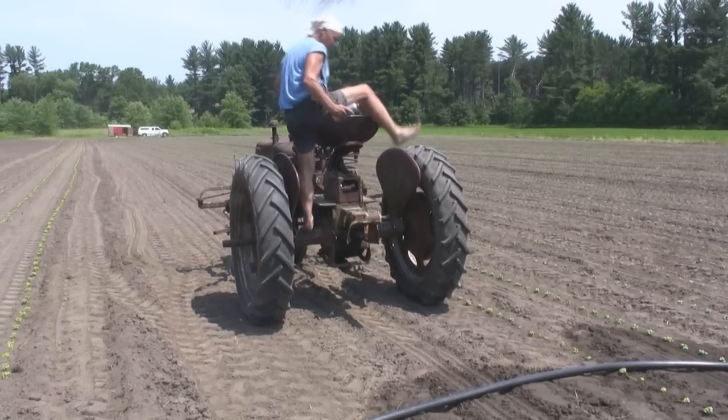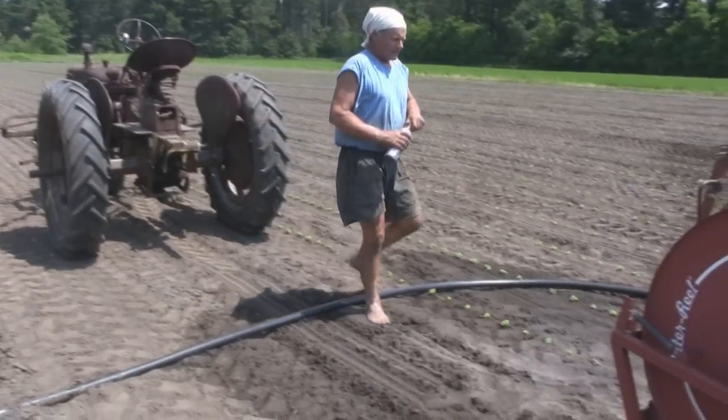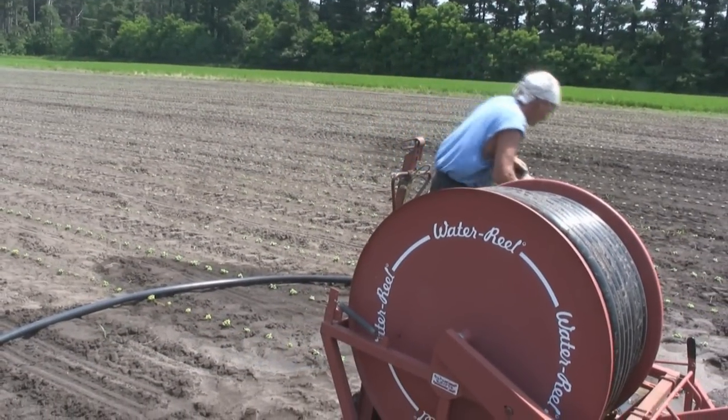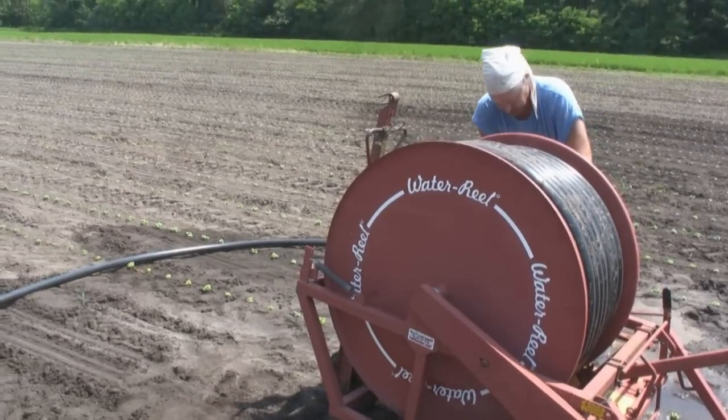The newly planted basil receives a heavy application with a water gun. This helps settle them into the earth and gives the young plants a good drink. Going forward, they must work hard for their water by pushing their roots more deeply into the ground.